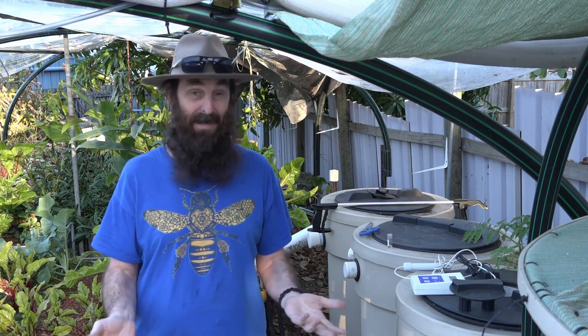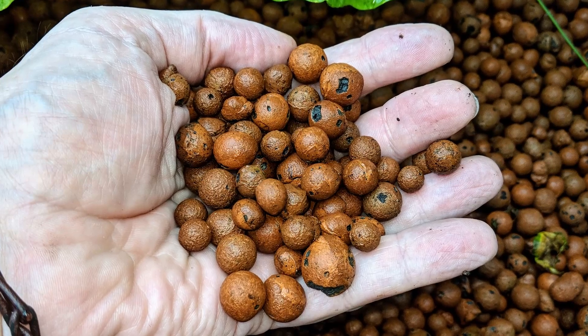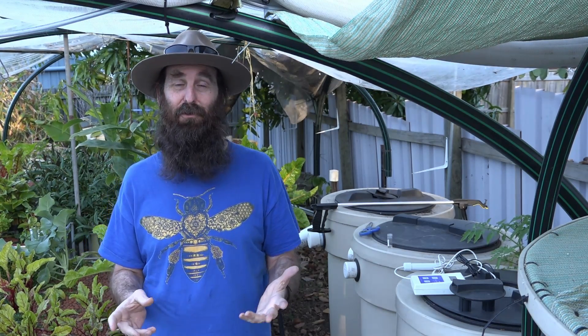G'day folks, it's Rob here. Today we're doing a little update on the aquaponics — or fishless aquaponics, as Steve called it, or organic hydroponics. It's basically the aquaponics system with no fish in it. We're running it without fish until after we renovate the house, and then we'll pop some more fish in. The main reason it's still running is I've got nowhere to store the bio media and grow media while renovating, so I figure I might as well run some water and nutrients through and grow a little bit of food.